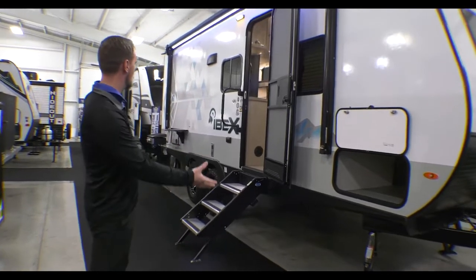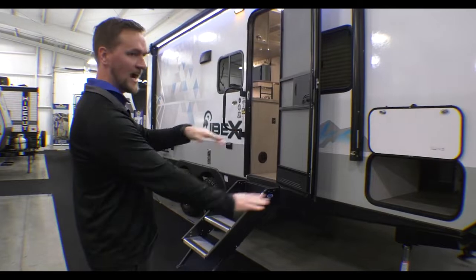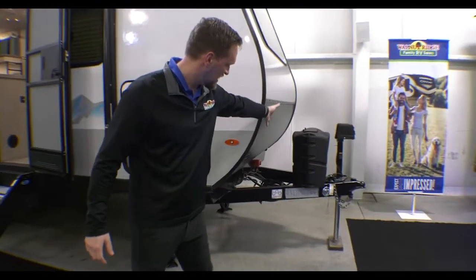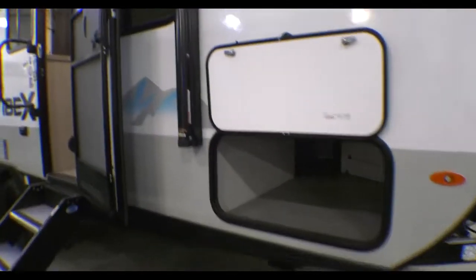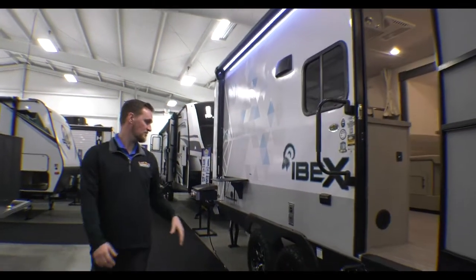If you just look on the outside, it's got that rugged, kind of lifted look — it's a little higher than normal RVs, and it's just got really cool features all the way around. Coming around to the front side, you have a power tongue jack, normal LP tanks up front, a big pass-through storage, and a nice big awning that goes over the entryway with large steps.